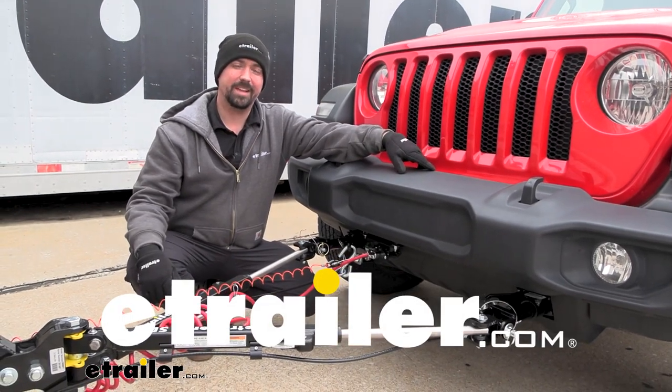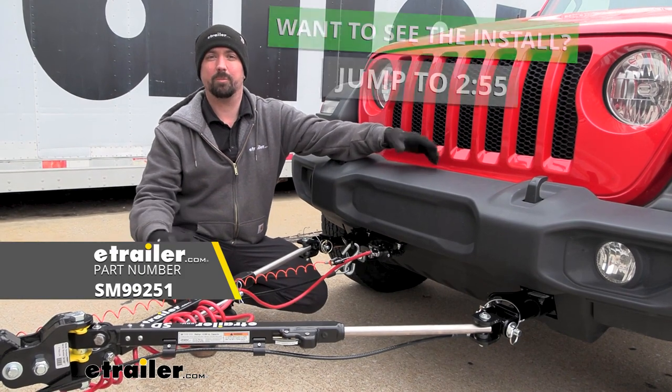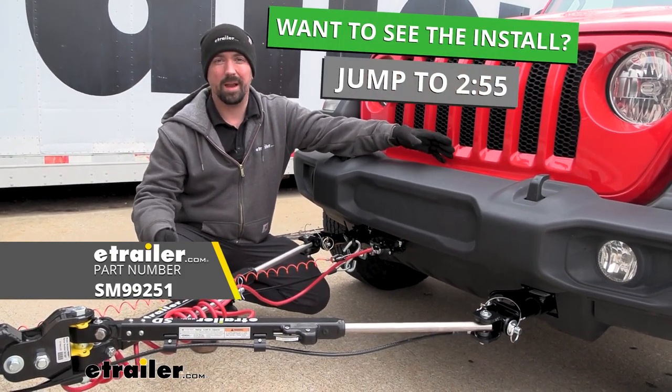Hello neighbors, it's Brad here at E-Trailer and today we're taking a look at installing the Demco Stay and Play Duo proportional braking system on a 2021 Jeep Wrangler.